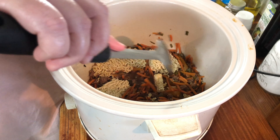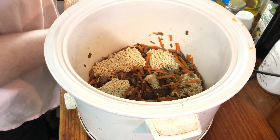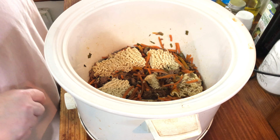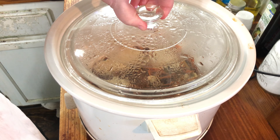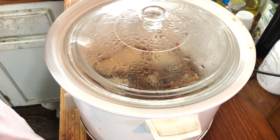You're gonna have to continuously stir it for the next half hour until it is done. As soon as it's done I will come back and we'll look at the finished product. Let it continue to cook — keep stirring and it should only take about half an hour.